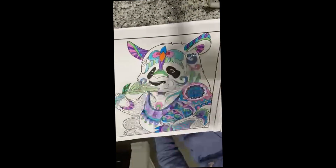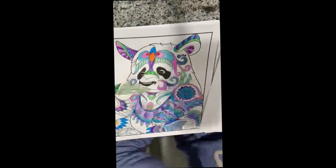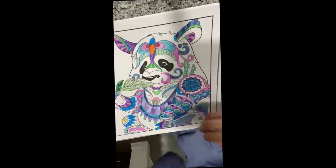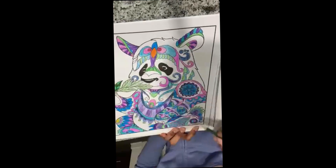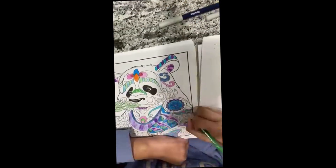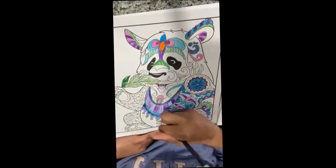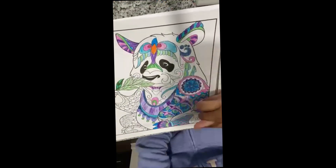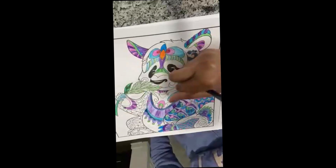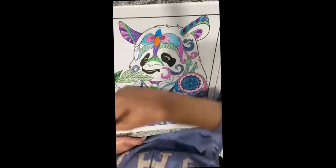I can't really do realistic with this because the panda already has so many designs. You're supposed to just imagine and make colorful pictures. This took a long time — like an hour and 30 to 45 minutes. There's not really much to explain at the end here.